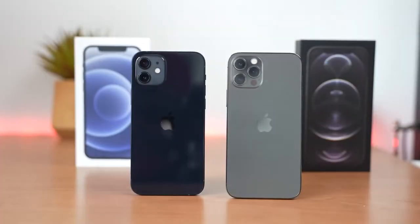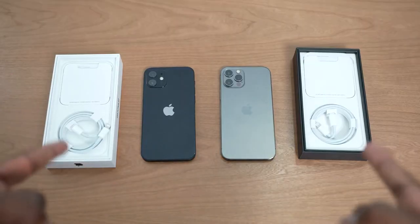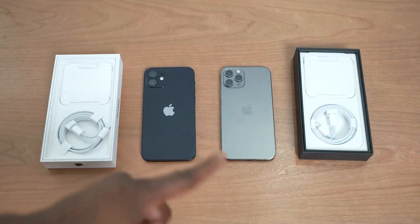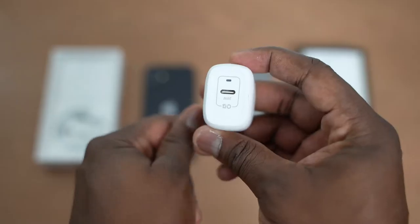So you just picked up an iPhone 12 or an iPhone 12 Pro and you're thinking, I need some accessories for these. The very first accessory is something you probably need to pick up right now because the brand new iPhone 12 and 12 Pro do not come with chargers in the box. Apple has done away with those chargers. You can still use all your existing chargers, but to take advantage of the faster 20-watt charging, you need a 20-watt charger.